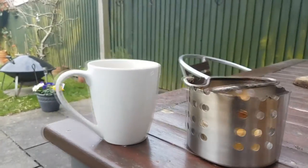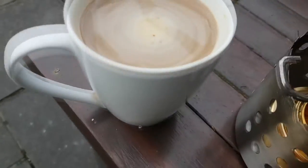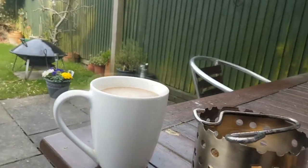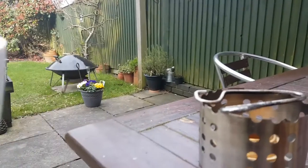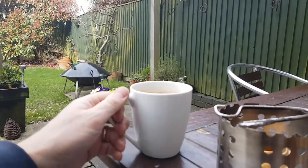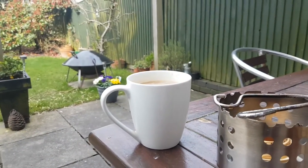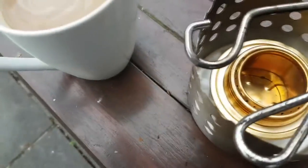I literally just pulled that out and made myself a cup of instant Colombian, which is okay actually. And it's very hot — it's sort of just about drinkable now, and I made it like 45 seconds ago. So yeah, I'm quite chuffed with that.